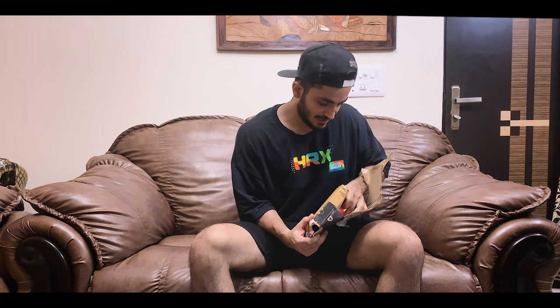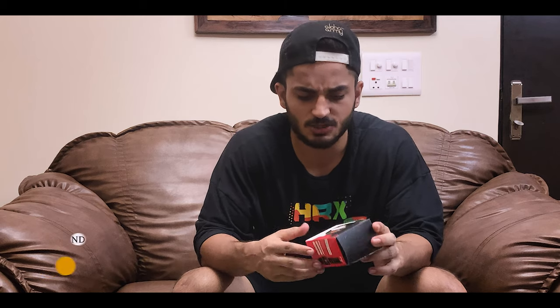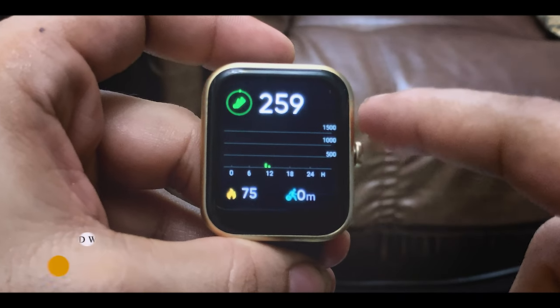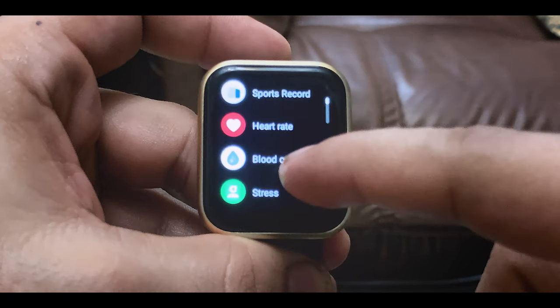So guys, finally I am going to show it to you. This is our device. I asked for a smartwatch and this is basically the Boat Exchange smartwatch. It was on sale. The best part is that it is Alexa built-in. You can use this to measure your calories, heart rate, and oxygen — accurate readings.